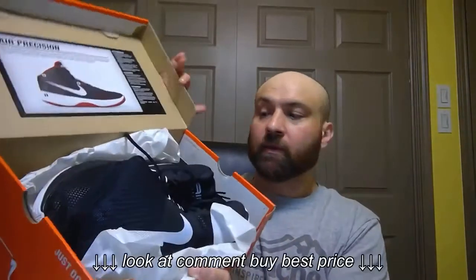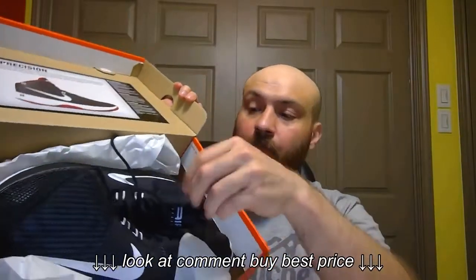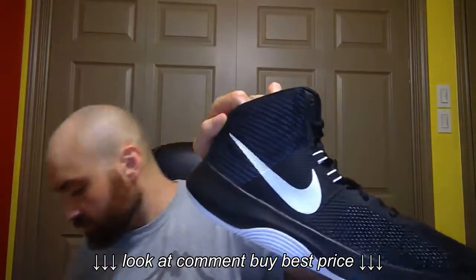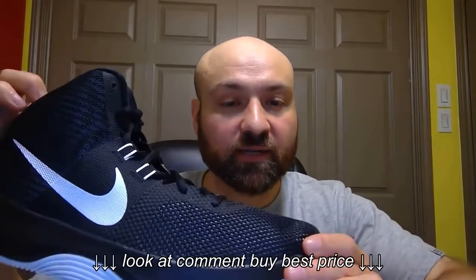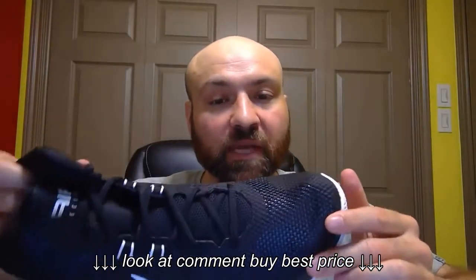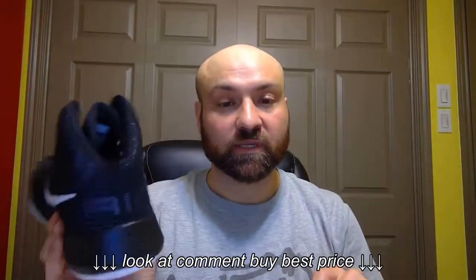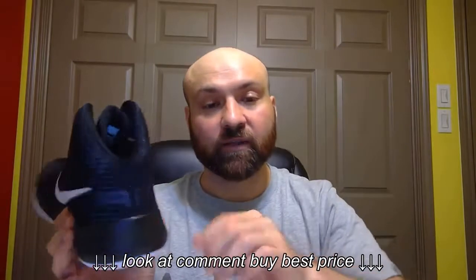What we have here are the Nike Air Precision basketball shoes. I really like the look of these — it's got the classic look with mesh all around. Really good look and feel to these, and the design is really cool. These are Air, though you just can't see the air pocket here.